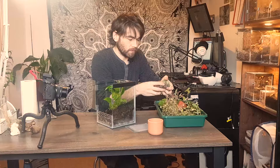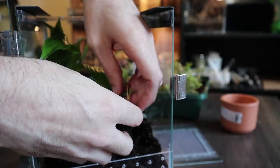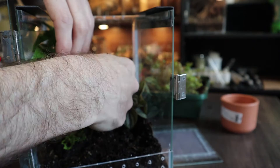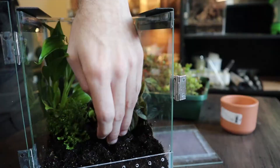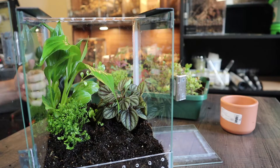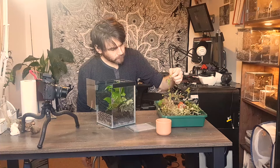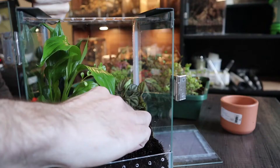I think this one is peperomia. I always get that name wrong. I don't want anything to grow too crazy at the very front of the tank because it's just going to cloud whatever else is in there - I can keep it trimmed down, that's fine. I'd like to have some moss across the front but I just never have any luck with moss. I got this ficus pumila, which was really hard to find. A lot of people use it because it kind of looks like a small ivy, so it's quite suited for terrariums or vivariums.